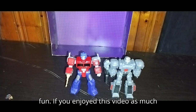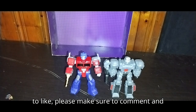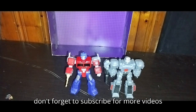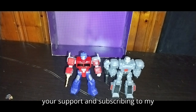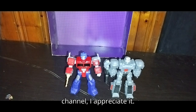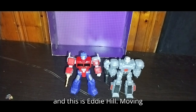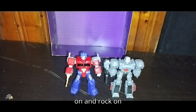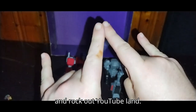They're a lot of fun. If you enjoyed this video as much as I enjoyed making it, please make sure to like, comment, and don't forget to subscribe for more videos like this. Thank you for all of your support and subscribing to my channel — I appreciate it. This is Eddie Hill, moving on — rock on and rock out, YouTube land.